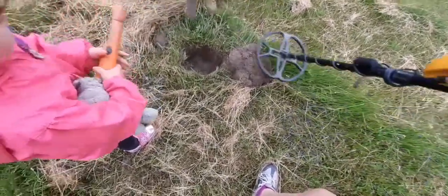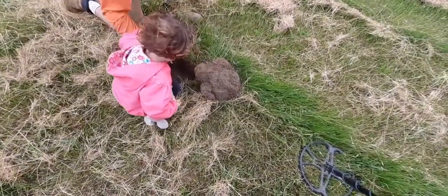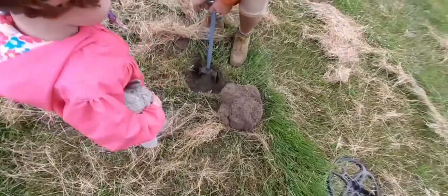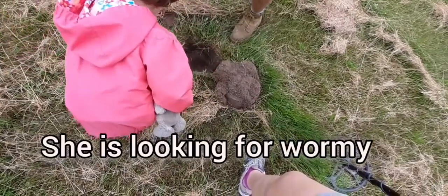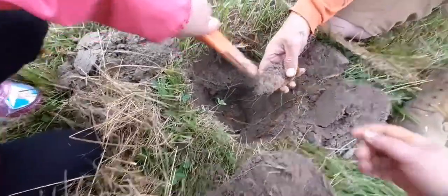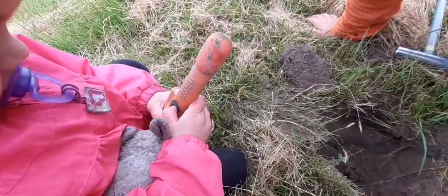Daddy, help. Hold that — he's going to take a scoop. Yep, right there. Check the hole, check the hole now. Check down in the hole. Good job, peanut. Yeah, that's a good girl. Can you turn it off? Good.